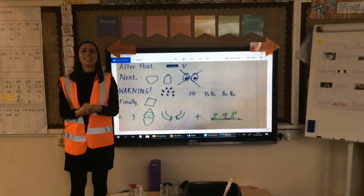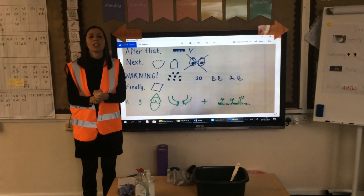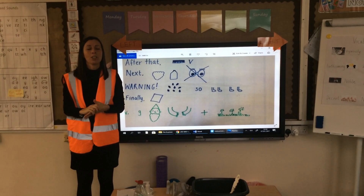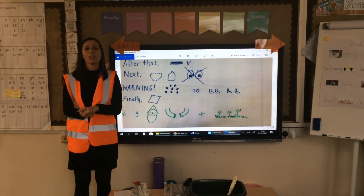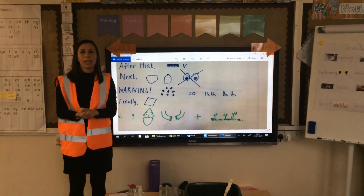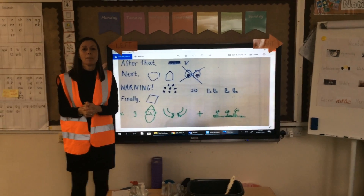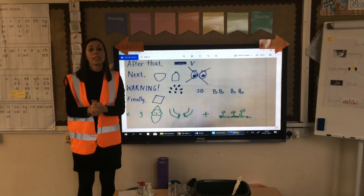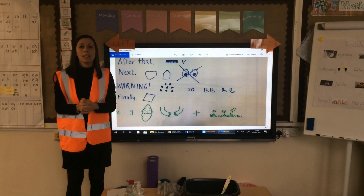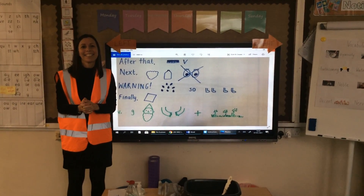There you go children. These are our instructions for how to wash a garden gnome. What I'd like you to do now children is to have a go at learning those instructions and the text map really carefully. If you would like a printout of the instructions, just send us an email and we'll print it out for you and leave it at the front gate, because sometimes it's easier this way. Off you go, have fun! Bye-bye!